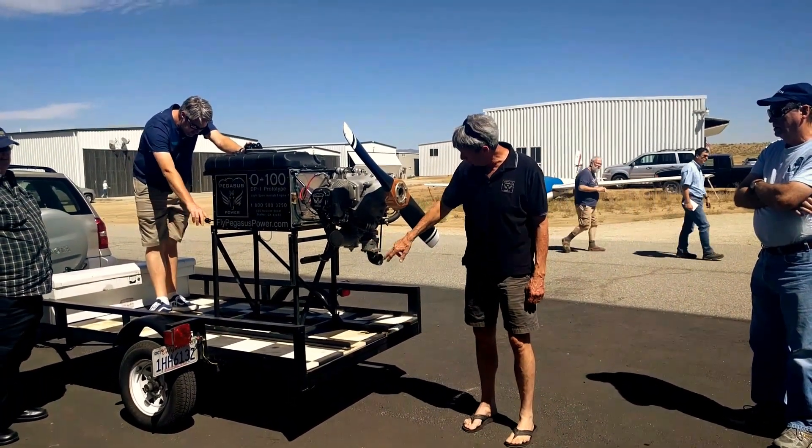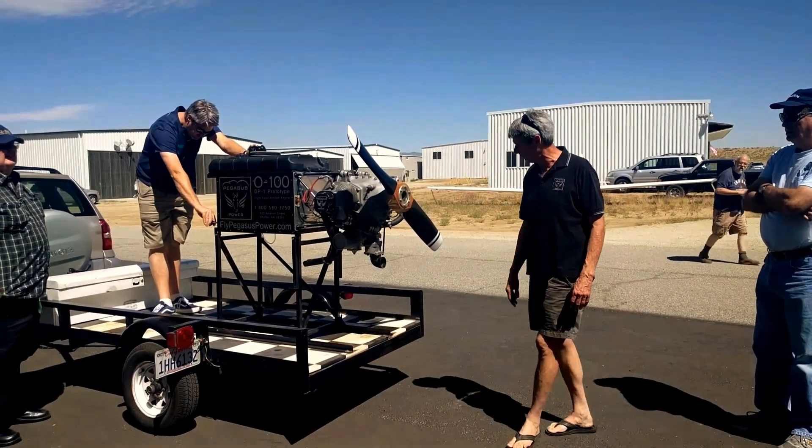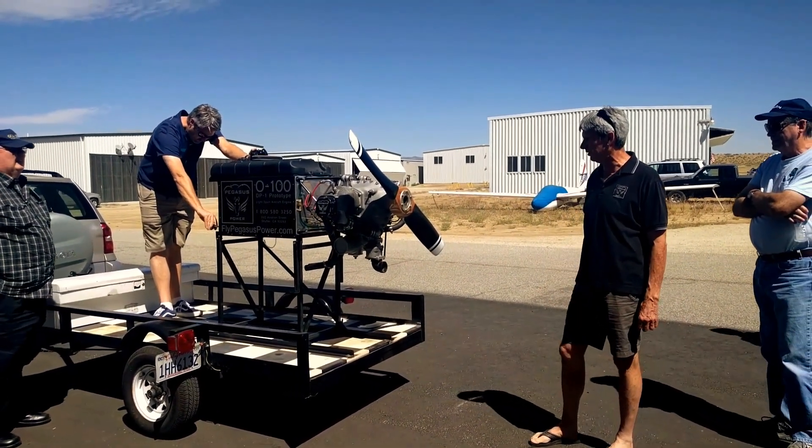This is an MA2 carburetor. It's got no mixture control, so we fuss with the mixture a little bit, but it runs a little rich here and there.